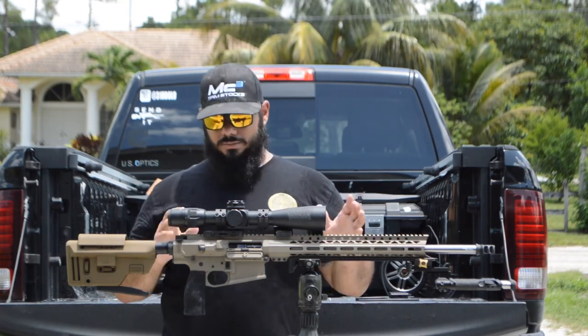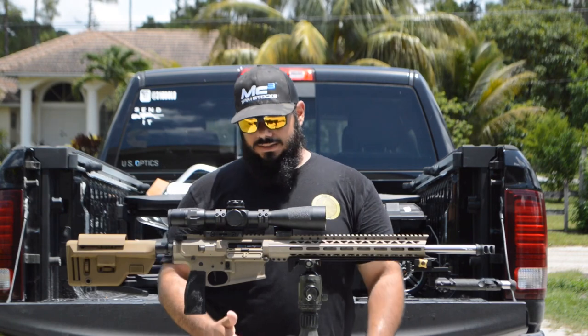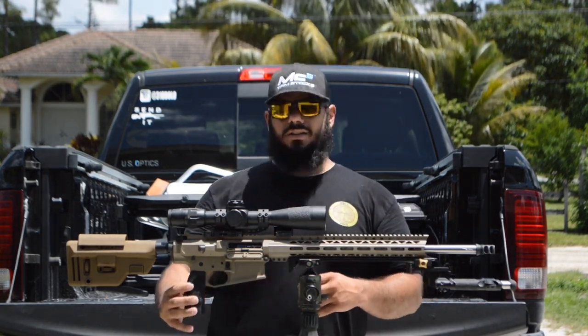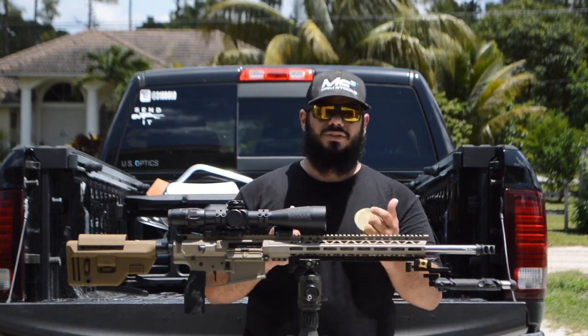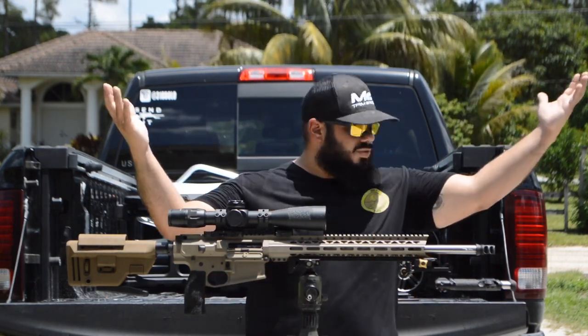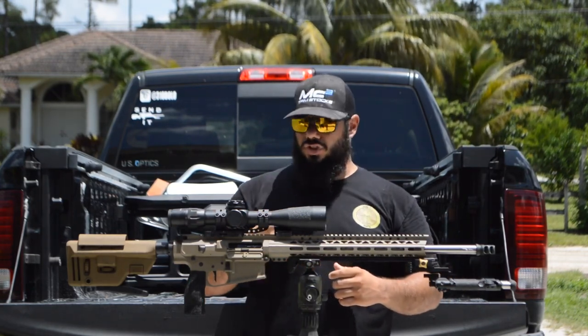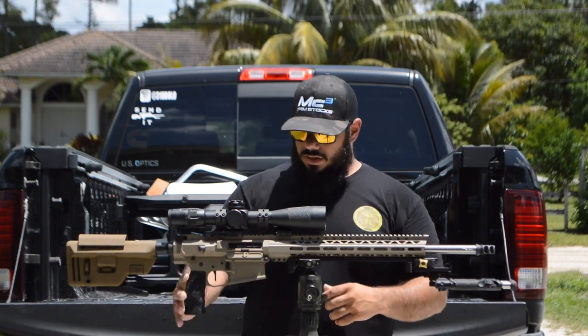The trigger is an AR Gold black version limited edition — it was a gift, so you can't get that one. The grip is an Ergo vertical grip which I stippled. It's a rubberized grip and I didn't like the texture — I'm in Florida, I'm already sweating standing out here — so I took a wood-burning tool and stippled it for a little more aggressive texture and control.